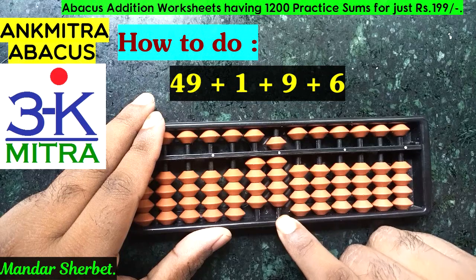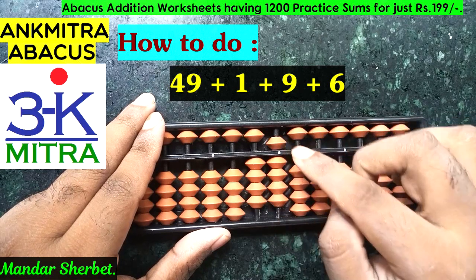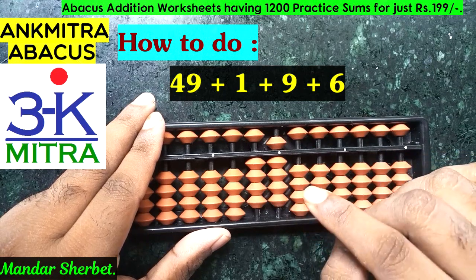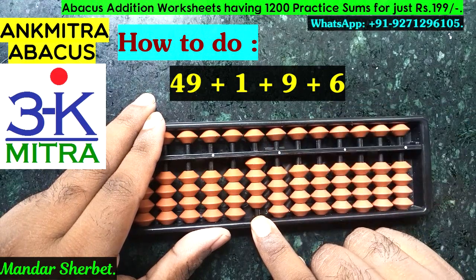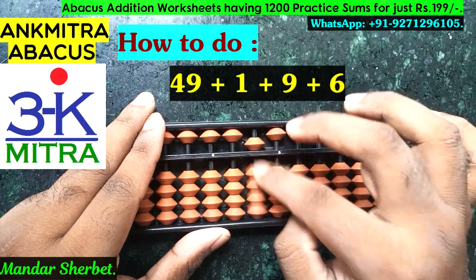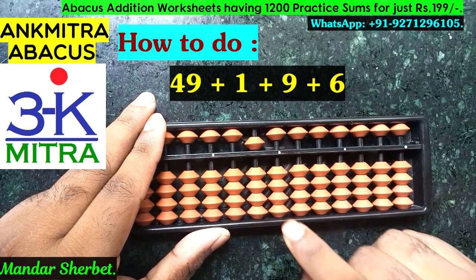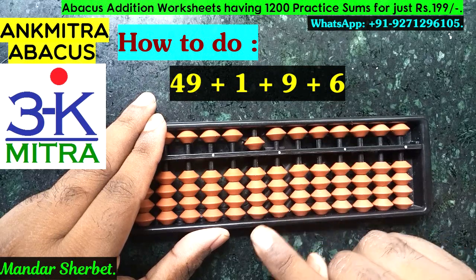The next number to be added is 1 on the units place. For addition of 1, we don't have a single bead available here and the bead of 5 is already used, so we cannot use the small friend formula. We'll have to use the big friend formula of 1, which is minus 9 plus 10. On the tens rod, we'll use the small friend formula of 1, which is plus 5 minus 4, to finish the addition. The addition of 1 on the units place is now complete.